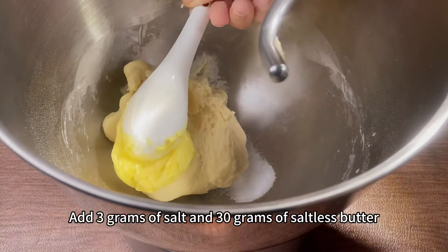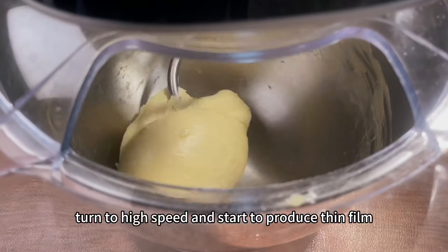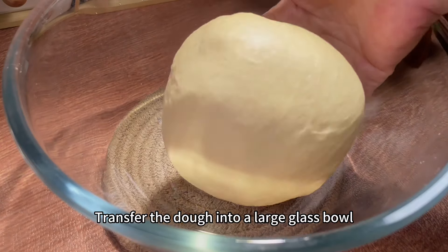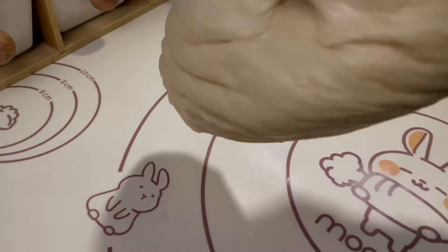Use a stand mixer to start mixing at low speed until there is no dry powder. Turn to high speed and stir to produce a thick film. Add 3 grams of salt and 30 grams of saltless butter. Start by fusing the butter at low speed, then turn to high speed and stir to produce a thin film.